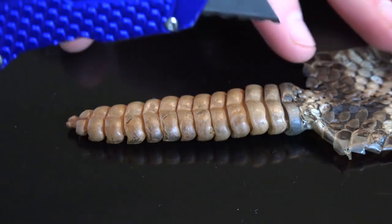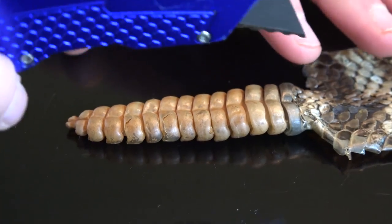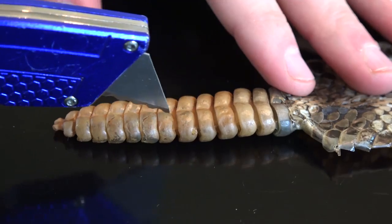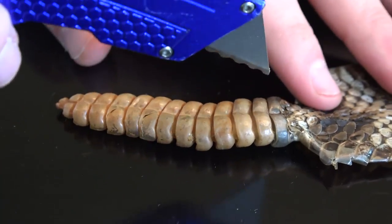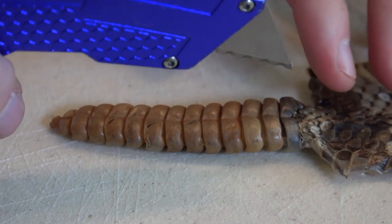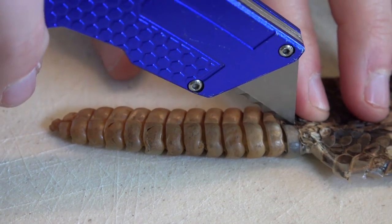I'm going to take this razor blade and just cut into it. Let's go right down the middle — yeah, that would be good. That's going to hurt the table, we should probably put something underneath it. Okay, we got a cutting board. Now it's not going to scratch the table when I cut through this. Let's go.